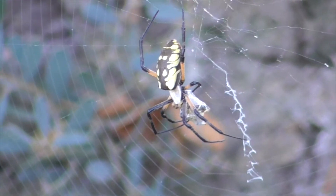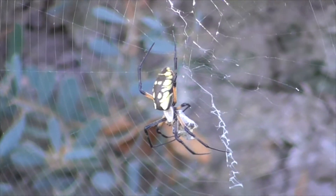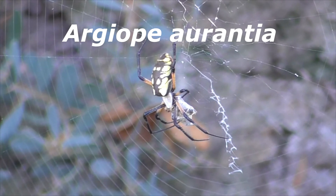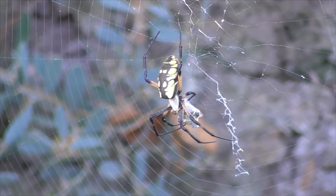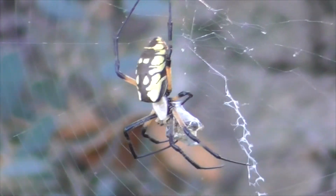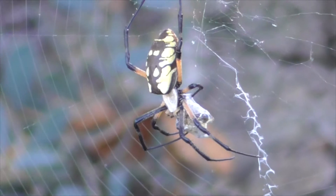The scientific name of this yellow garden spider is Argiope aurantia. Some people just call it an Argiope. This spider is common to the United States, Hawaii, southern Canada, all the way down to Costa Rica.